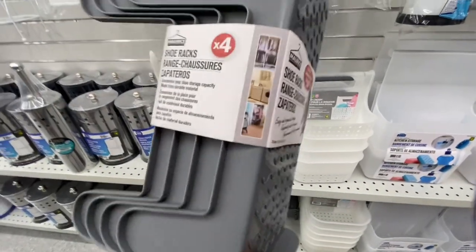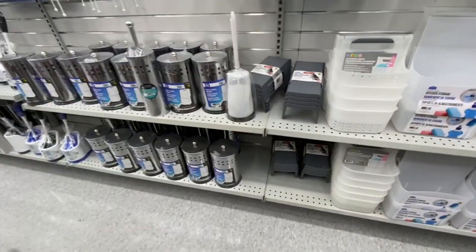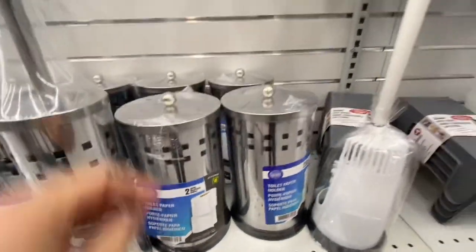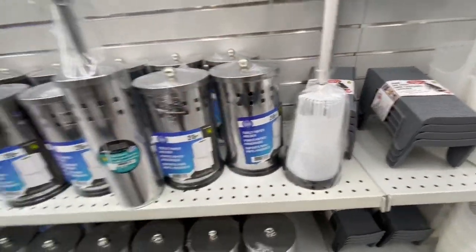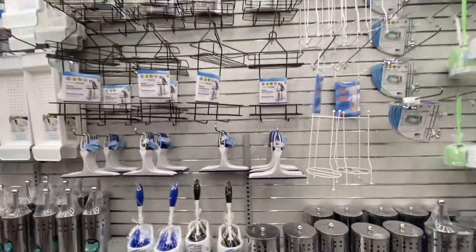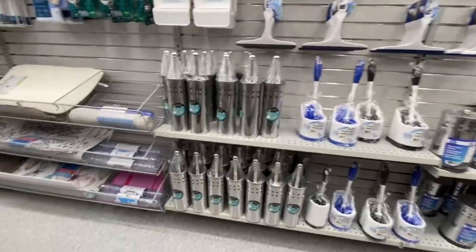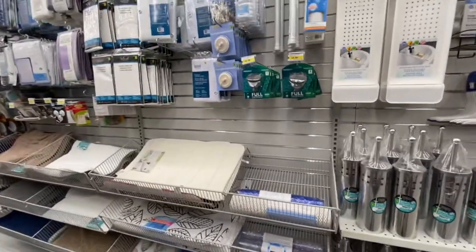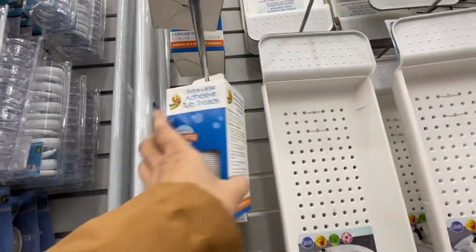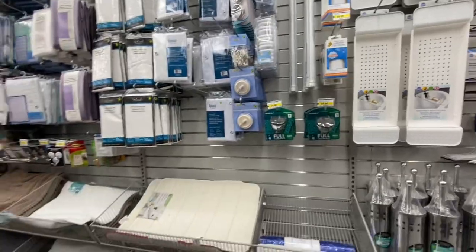Shoe racks — you get four in a pack. Not a huge fan of those, they are quite space occupying. They also have now this toilet paper holder for four dollars, and then they have the matching brush. These are by the Tuck brand.